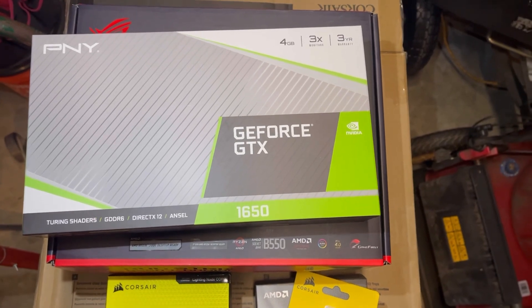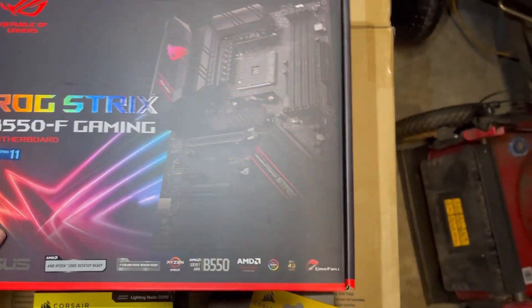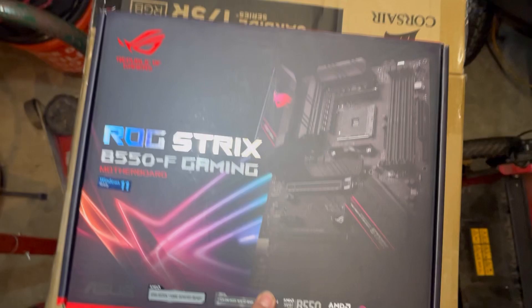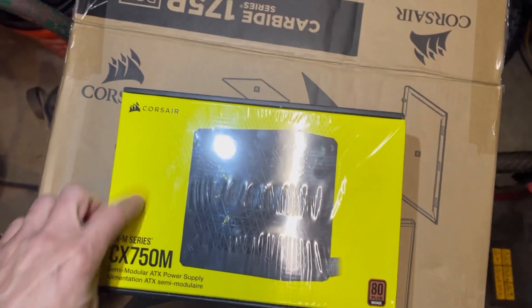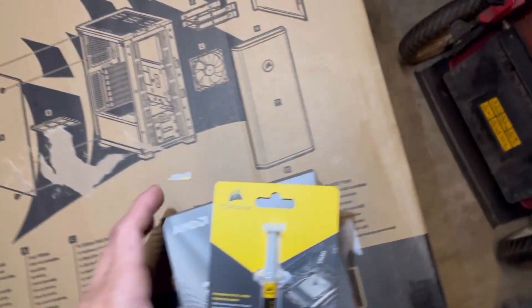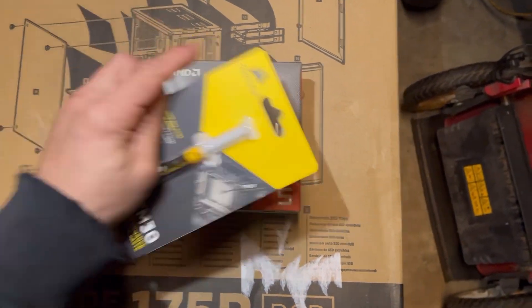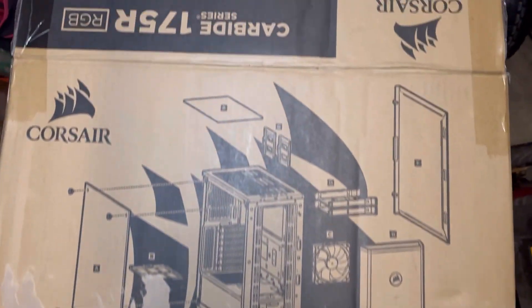I'm going to show you some of the computer parts we're working with today. We got the GeForce GTX 1650, a brand new motherboard from ASUS — if I said that right, I don't know. It's got two PCIe slots. We got our Corsair power supply — not the light-up one but 750 watts — some extra black fans, a CPU cooler, some thermal paste just in case, and the case is the Carbide 175R RGB series. These are the parts we'll be using.